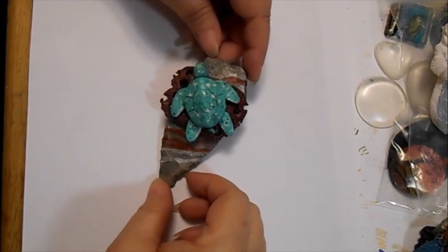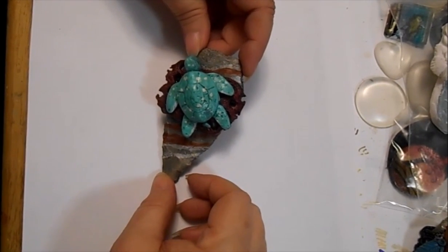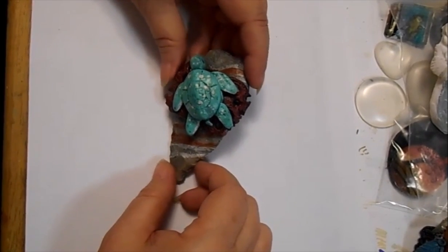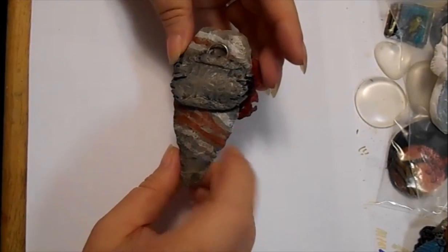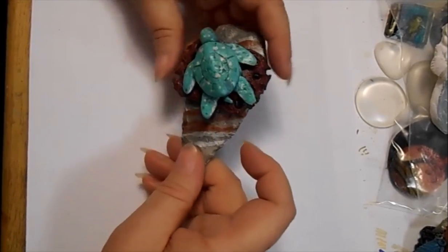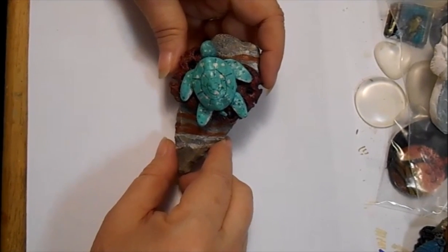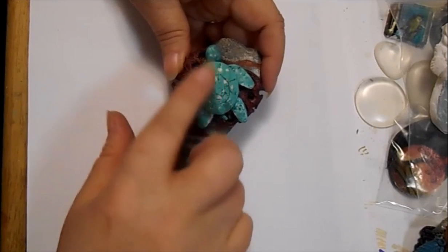And here's another pendant that I did and I absolutely love this one. It's also a resin arrowhead that I did and then I did some painting on it. And it's got a resin turtle.